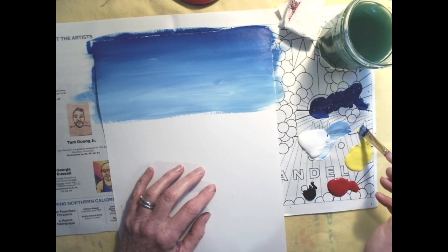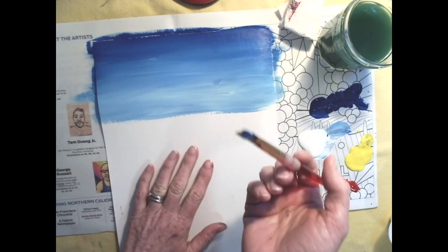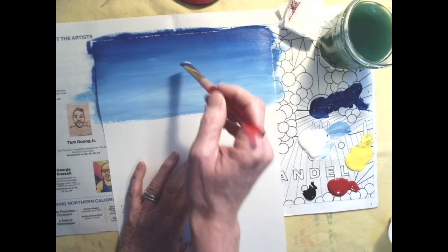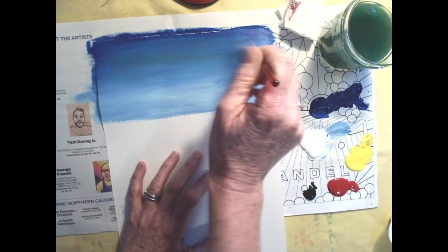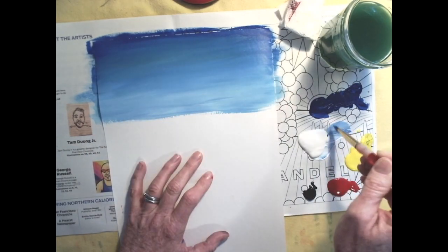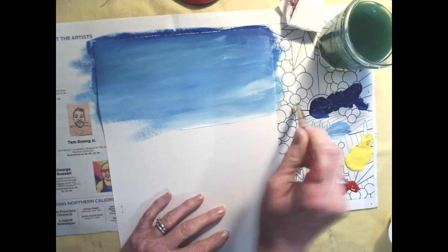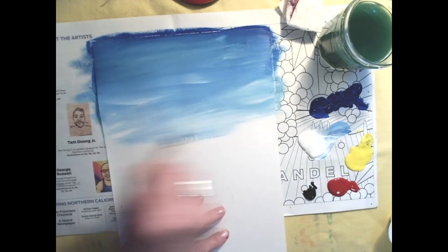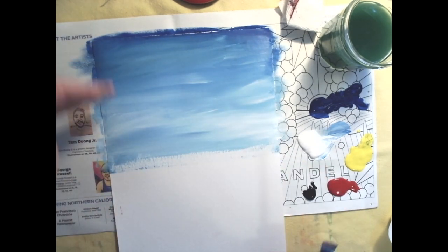Sometimes I tell students to try a little dab of yellow. This sky is very purpley-blue — you can leave it like this and it'll look like a good stormy night sky. But if you add a touch of yellow, you'll get a more realistic sky blue with a little turquoise to it. Once you're about halfway down the page, set it aside and let it dry for a minute or two.